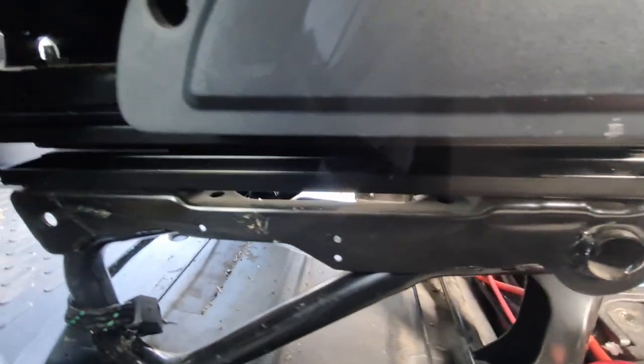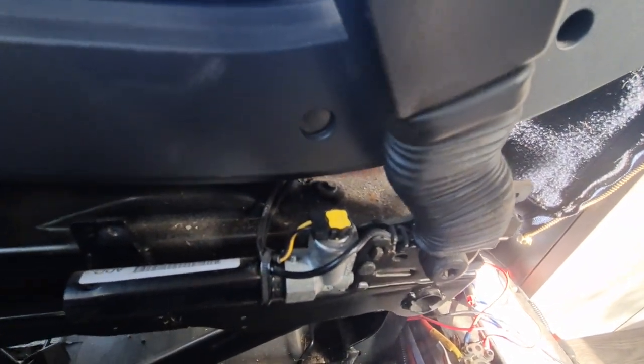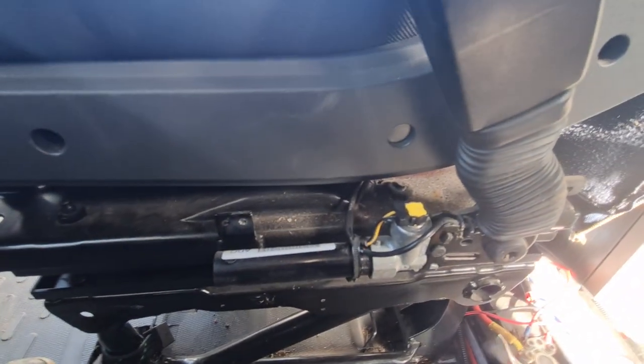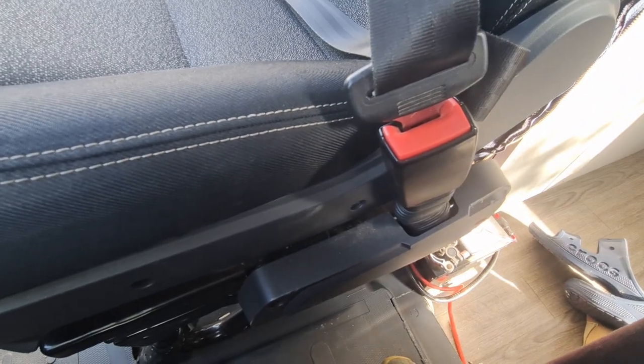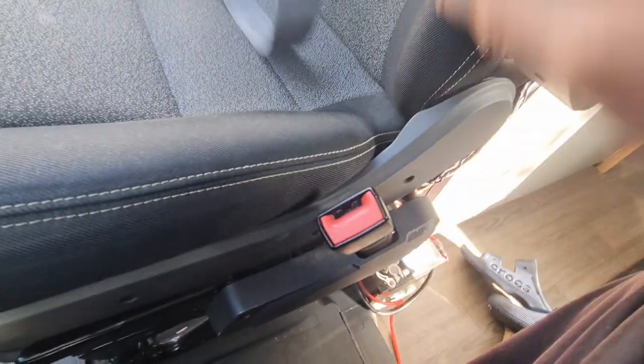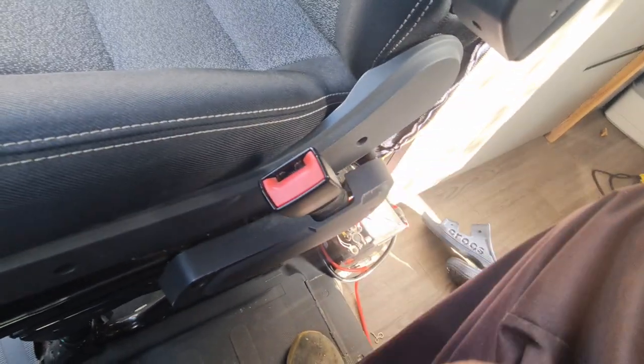Two cross-head screws - one there, one there, one there - and the cover comes off. I'll try to pull it off carefully so it doesn't cause a problem. After reconnecting that other part, the next thing is to lift the floor up. I'll push the seat belt in a few times just to make sure that clip is working, which it is, but I don't know if it's faulty internally.